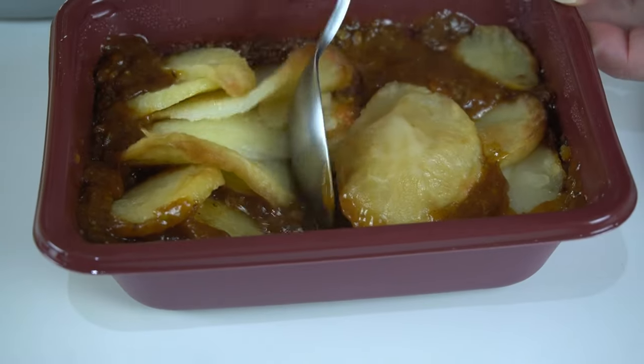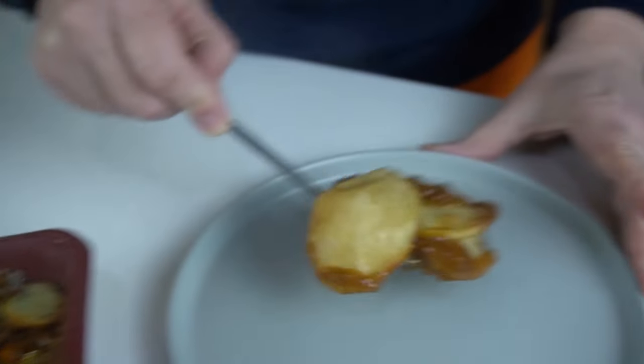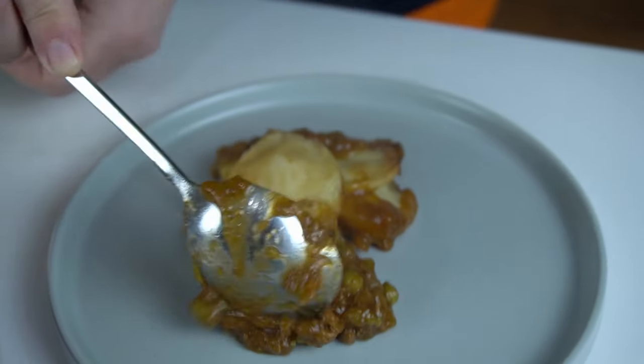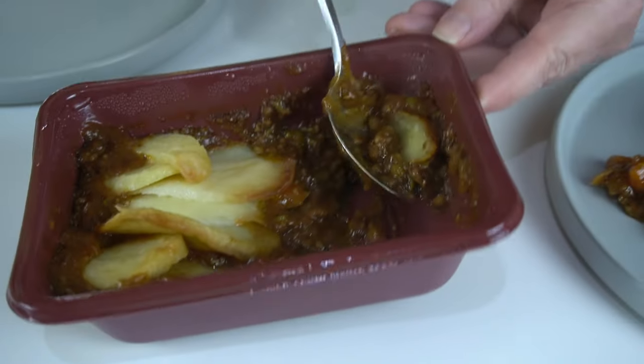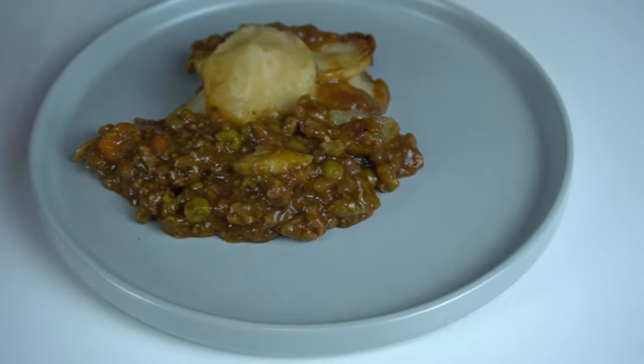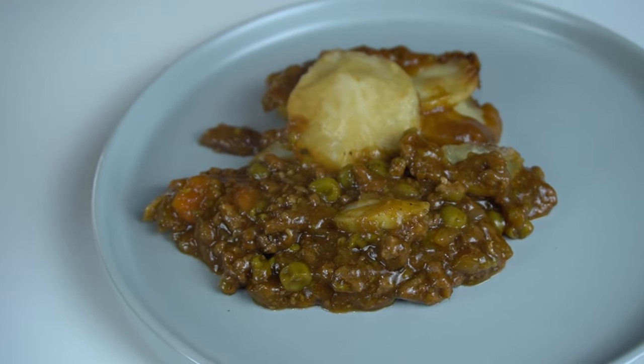So this is a meal for one, but today it's for two — we're sharing. When you look at how much is on there, it looks a nice rich sauce — and that's only half. It smells really nice. On first impressions I'm really quite surprised at how much there is.